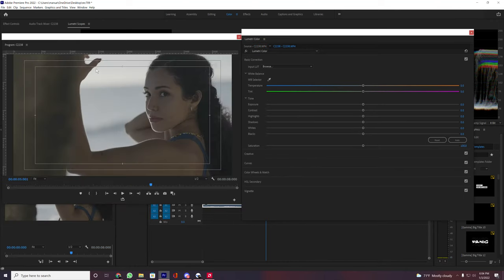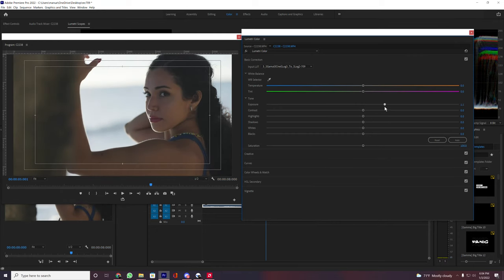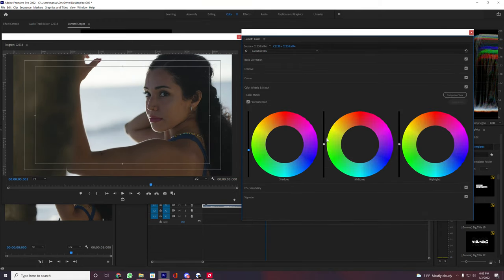As soon as I apply it, you can see my contrast and saturation levels are automatically balanced out. To have a better color grading process, I just add a little bit more exposure and then lower the shadows.